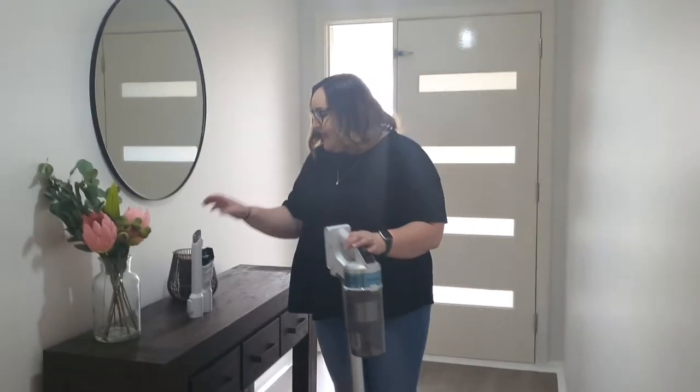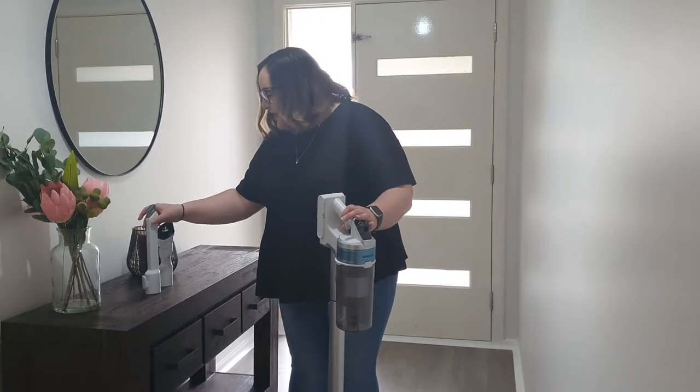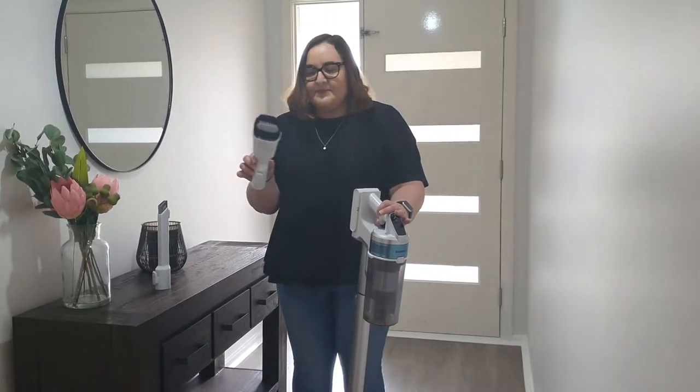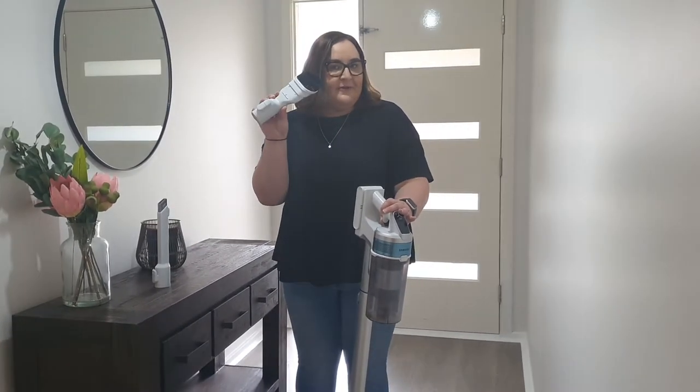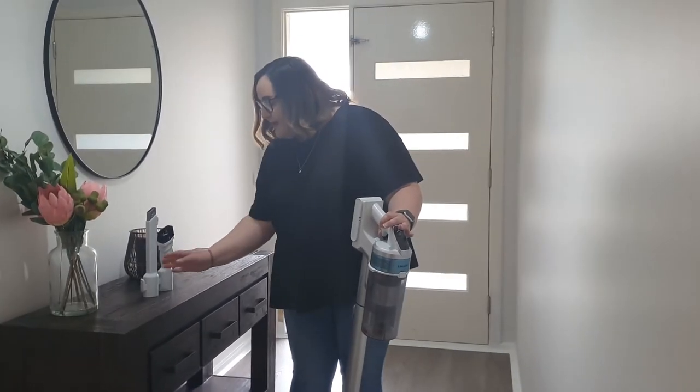It has interchangeable heads that you can pop on to use for varying types of cleaning. I find these really great for cleaning my skirting boards and also getting up high to get those cobwebs down.